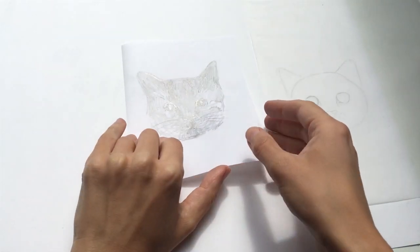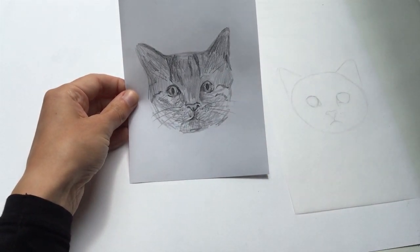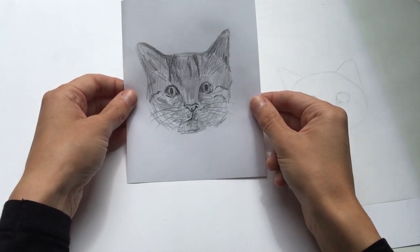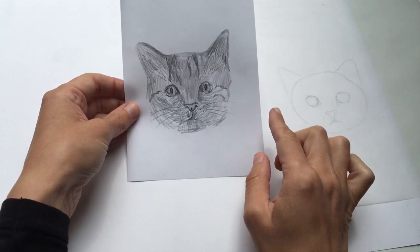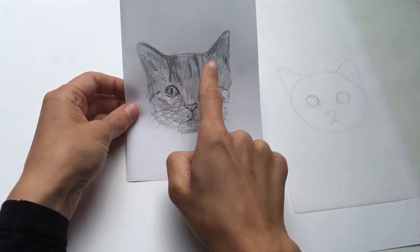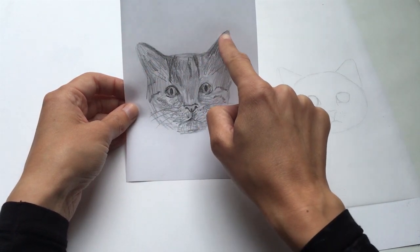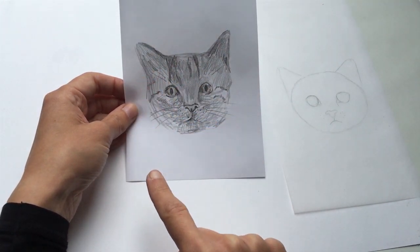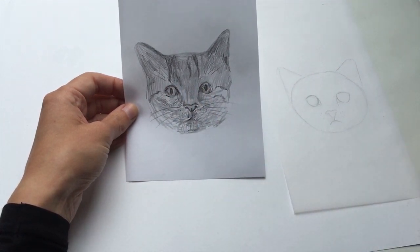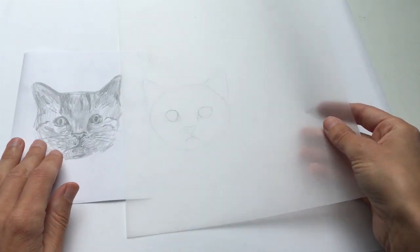So what I do when I'm starting to draw an animal is I have a good look at it and I start to break it down into slightly simpler shapes, because it can seem quite complicated to begin with, so we want to make it as simple as we can. So if I look at this, I can see that it's this kind of oval shape here, and then I've got these two little triangular shapes that come at the top, and then these two sort of circular shapes here.